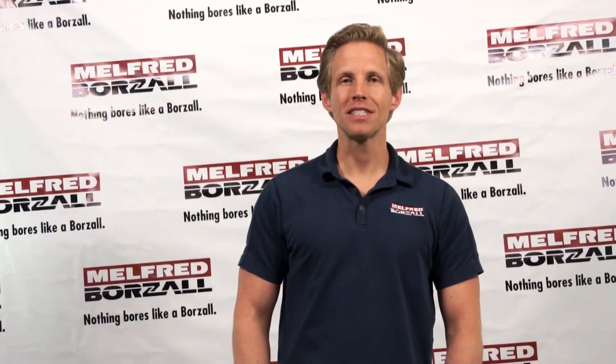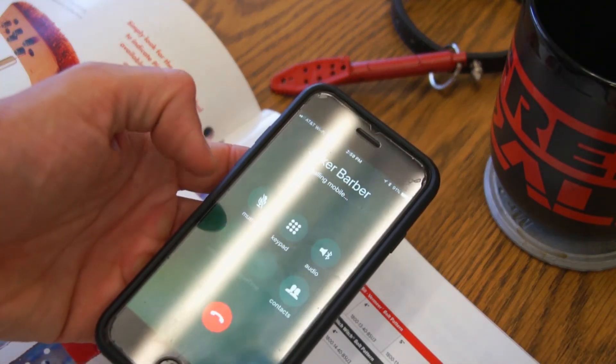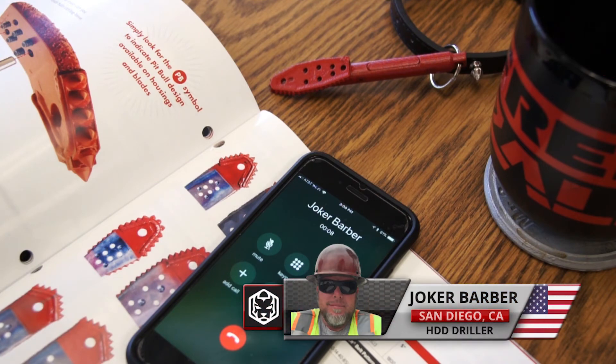So we placed the Pitbull design in the hands of a California driller, let them run it for a few months, and then caught up with them to see how it went. We were doing some work down in San Diego and we kept breaking our bit off. I called Derek and he told me they had a new design for a bit and a housing and they wanted us to demo it — he brought it down and we put it to work.